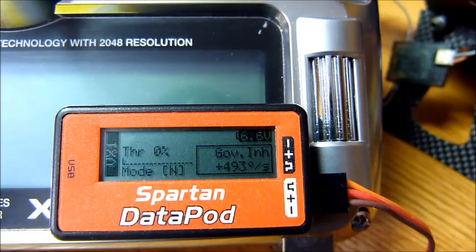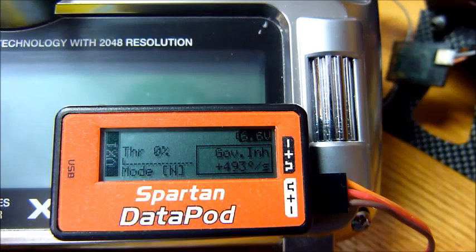It will come to the home screen right there — some minor information, input voltage, things like that. We don't have to pay attention to this screen right now. What we want to do is get to the receiver setup screen.